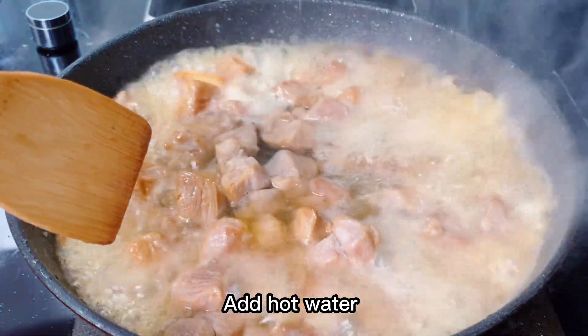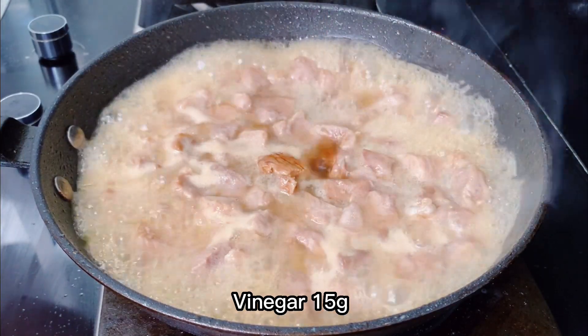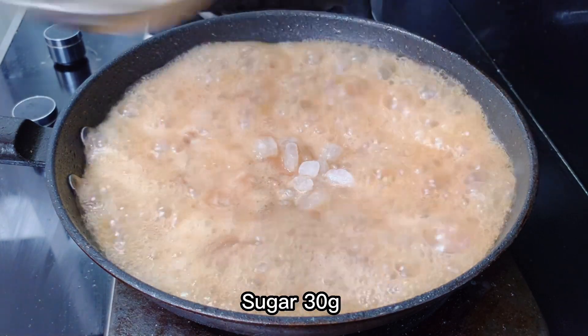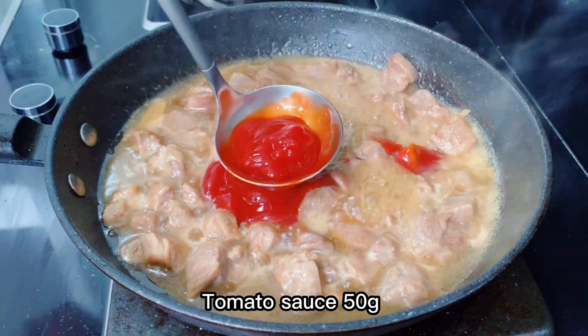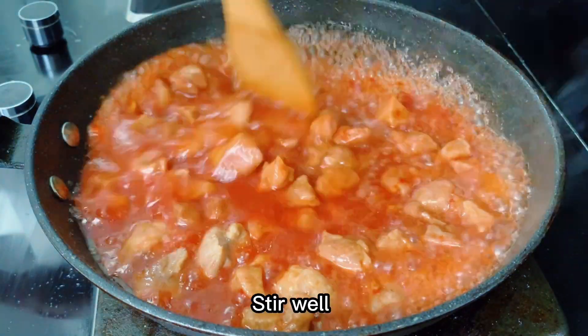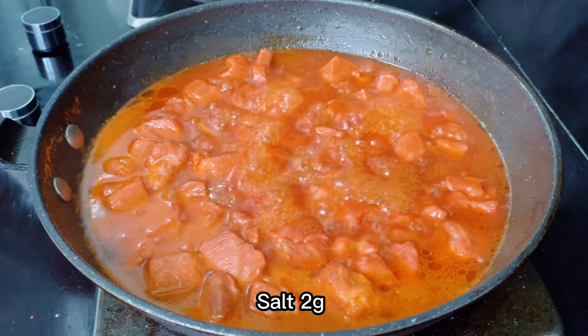Add hot water, 15g of vinegar, 30g of sugar, 50g of tomato sauce, stir-fry, then add pepper and salt to taste.